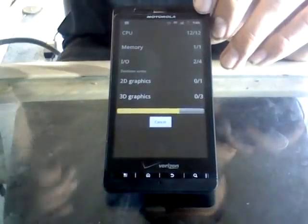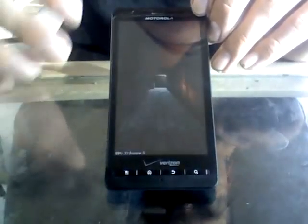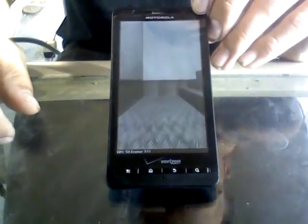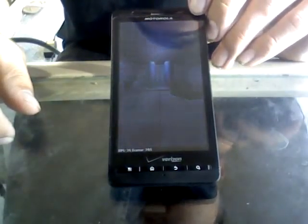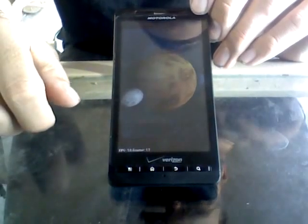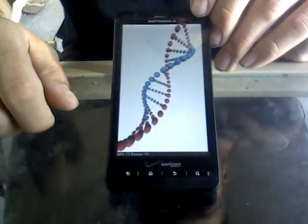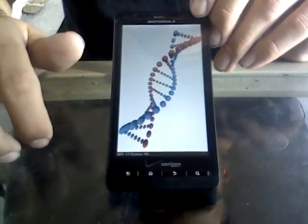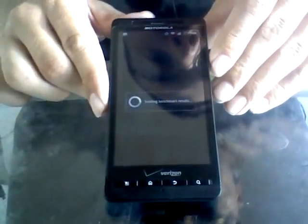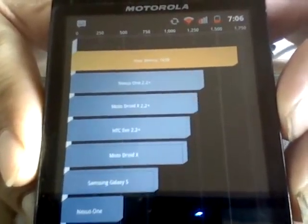This is all as your phone would run standard. The frames per second and such are pretty familiar if you've ever run a Quadrant. We'll just let this finish up — it's got two more 3D things to go through. And there we go — we're running at 1698 Quadrant score right now, which is very respectable, especially not really running anything.